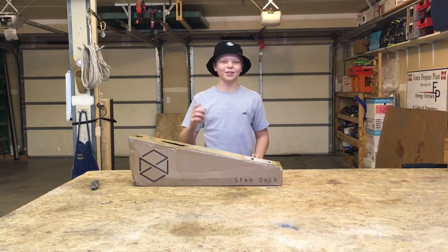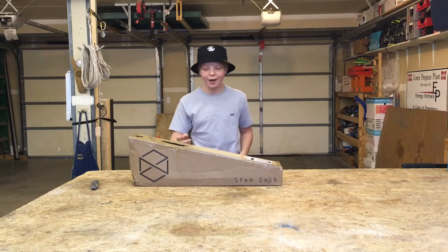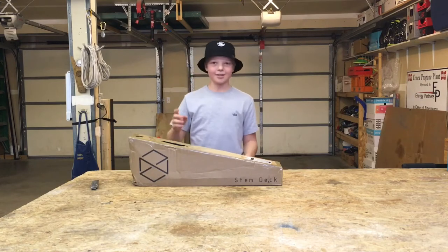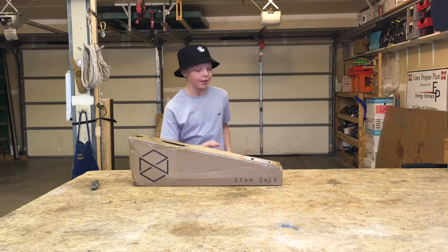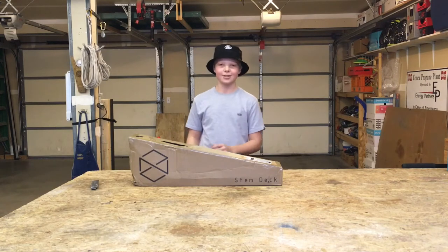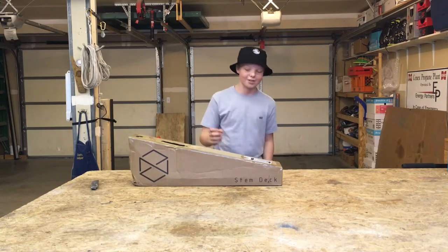Hey guys, welcome back to the channel. Today I was sent this by Native from Australia. It's the new Native STEM deck, and I am super excited to get straight into this unboxing because I know this deck is awesome.